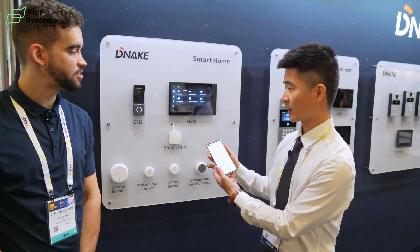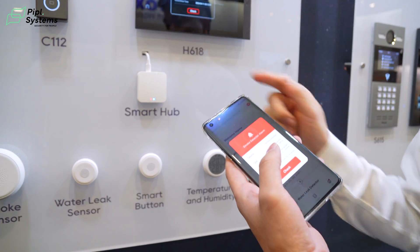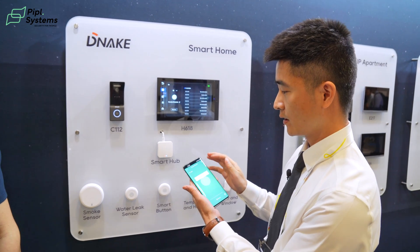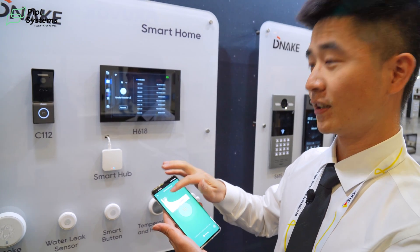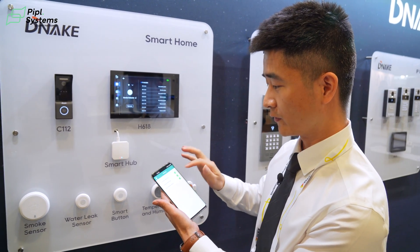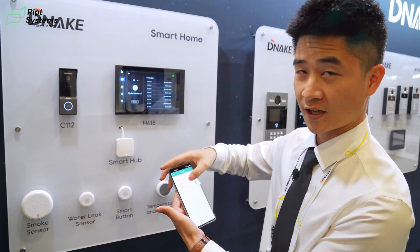This one is the app. Let's see how it works. If we send the alarm, it is sent to the indoor monitor and the app, and we will receive a notification. All the information is listed here. We have the battery status and you can check the logs. If it's offline, you will receive a notification. We also have the anti-tamper warning and smoke detector alarm.